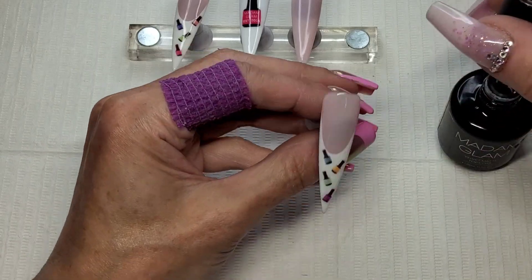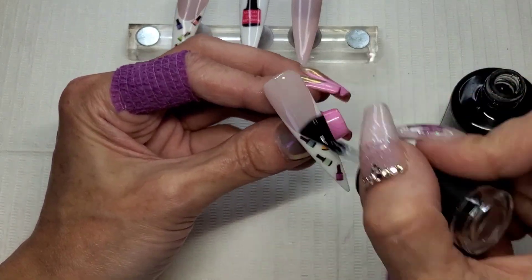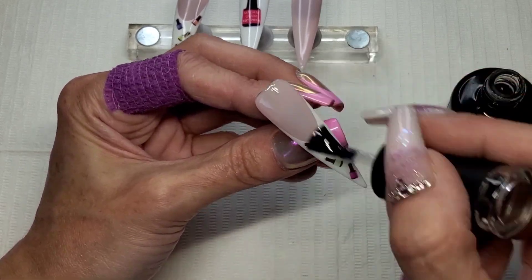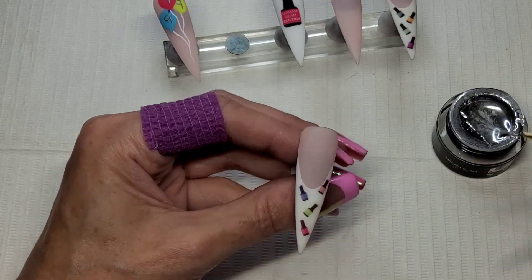Lastly, I wanted these to be matte - I thought they'd look quite smart done in matte. So I've just given them all a quick matte top coat, and I'm going to also go around these smile lines using that same silver chrome.